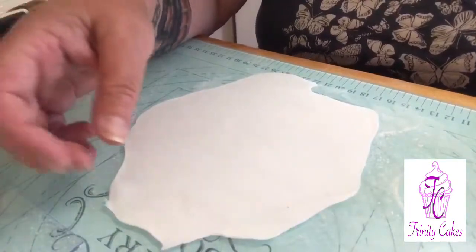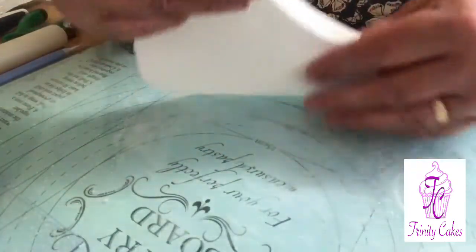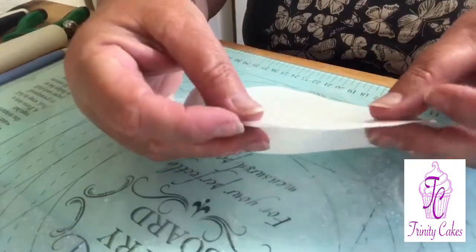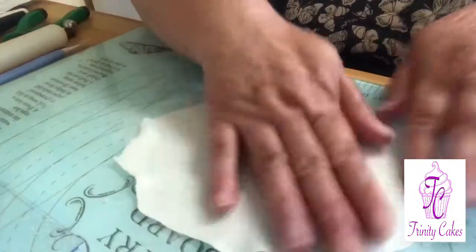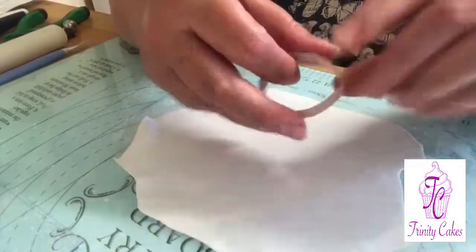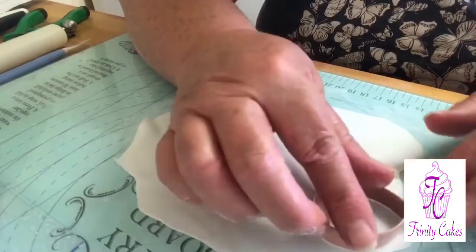You're going to roll out your flower paste — you want it to be paper thin. You can see how thin this is, and with your first size petal cutter we're going to cut out five of the smallest petals.